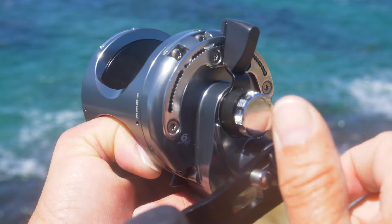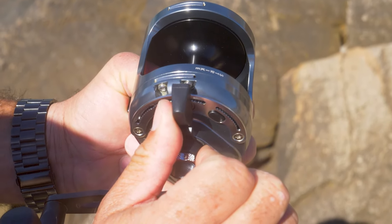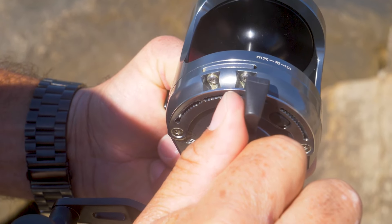The other thing we've done is that one of the keys in the Makaira drag system is a drag cam — the actual ramp and what it can achieve from free spool to strike, but more importantly from strike to full when that fish is in the death circle. The Makaira outperforms everything else, and what we did is we copied the Makaira drag cam and put that in the Alihos. So some great benefits there.